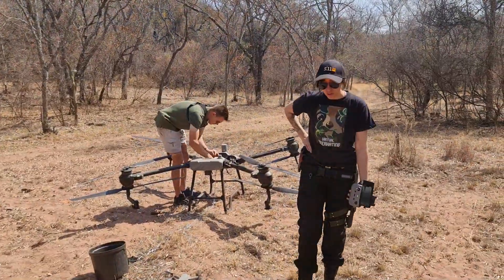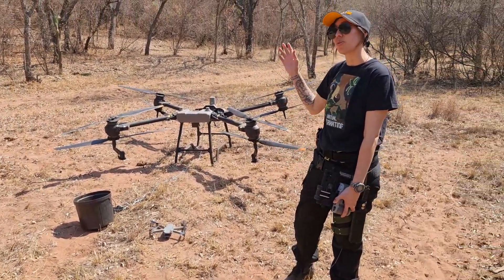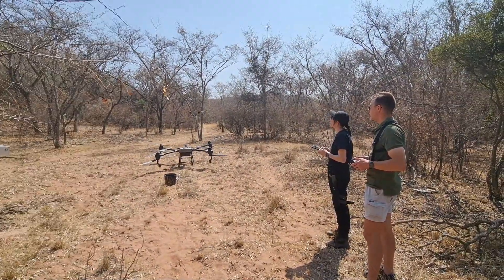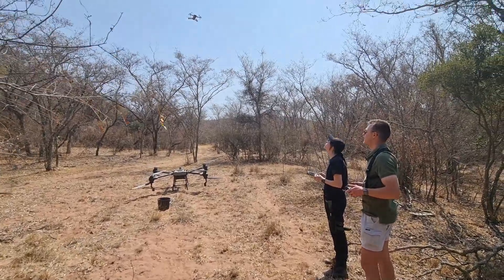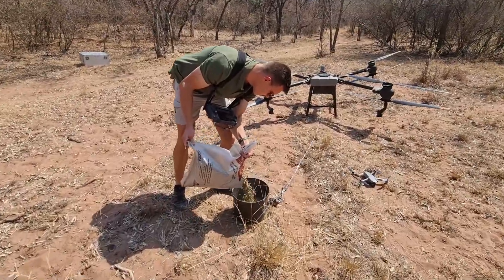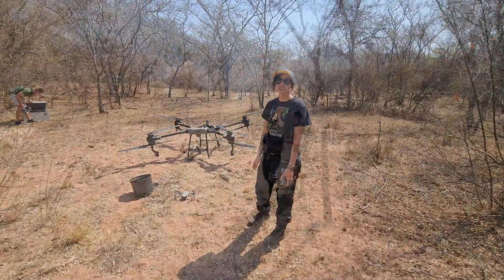So the plan from here on out is that I'm going to take off with the baby drone, move over a little bit so that I can film Meerkat Dan taking off with the larger drone, the T40. From there I'm going to follow him as we head towards the communal bird's nest — our area of operations for today — and hopefully get some really cool footage of the releasing of the food into the area.